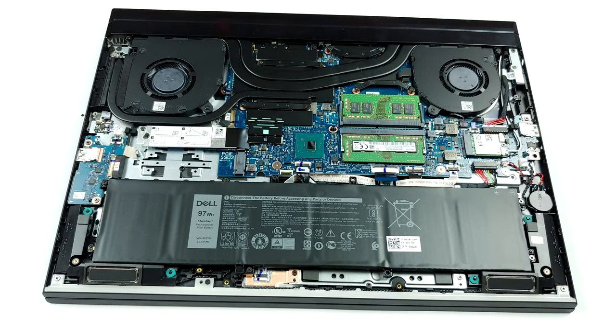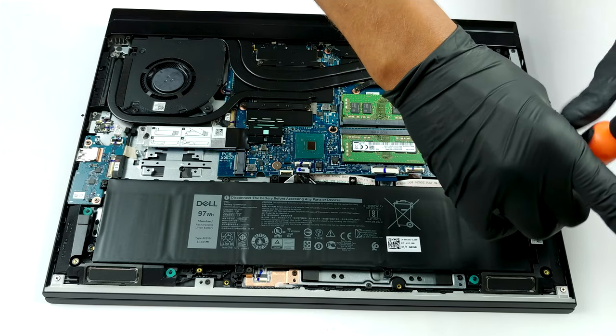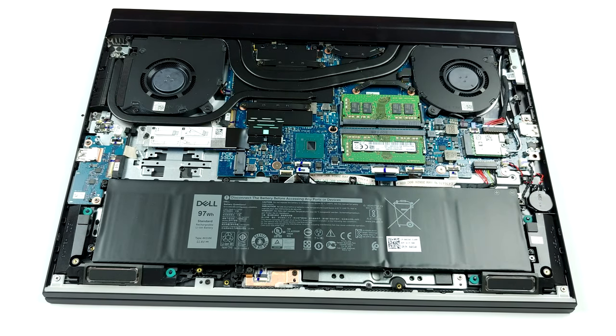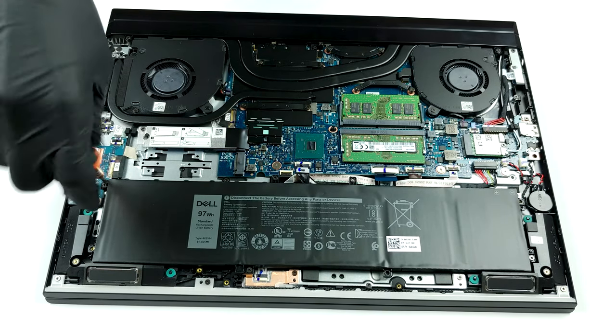When it comes to memory, this notebook has two RAM SO-DIMM slots. Interestingly, Dell states that it can be configured with up to 32GB of DDR4 memory in total. However, we are pretty sure you can actually fit 64GB instead.